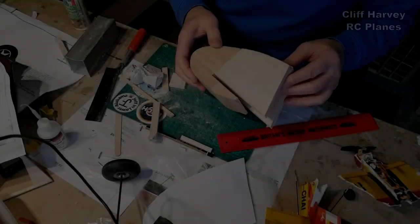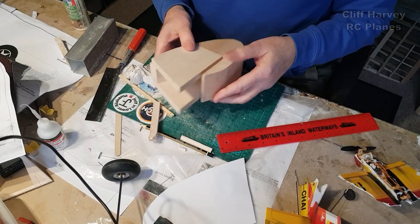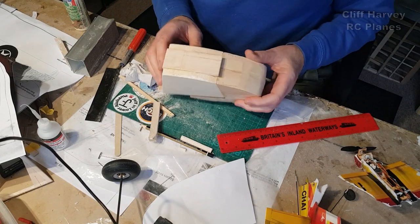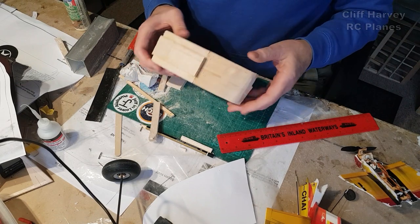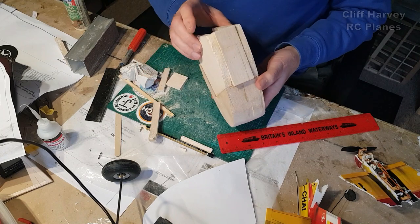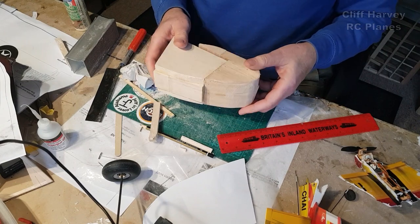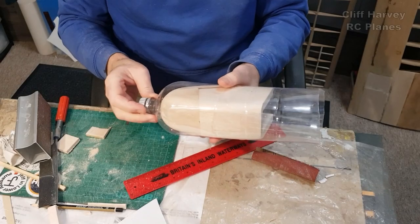I've stuck together all this balsa wood — it's obviously reasonably heavy, but I'm going to carve it all down to a nice smooth streamlined shape. Then I'm going to possibly cast a plastic bottle over it to see if I can get a top half and bottom half. If that fails I'll cut it in half down the middle, hollow it all out for the nose block, and make it really light. I'd sooner make something out of plastic so I've got to sand it to shape to get this into the bottle.